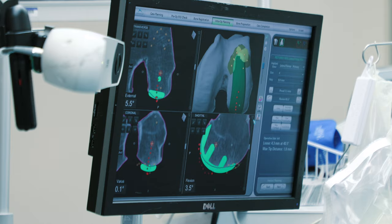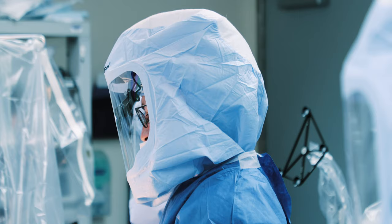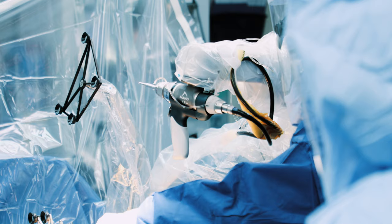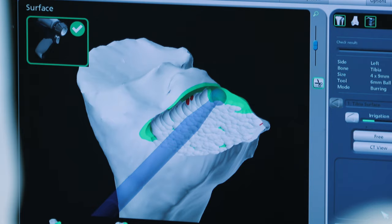I tap the corresponding points on the patient that match specific points on the 3D model in the robot's brain. After tapping 20 to 30 points, the robot knows exactly where your knee and its structure are in space, so it can guide me and help make those cuts more precisely.